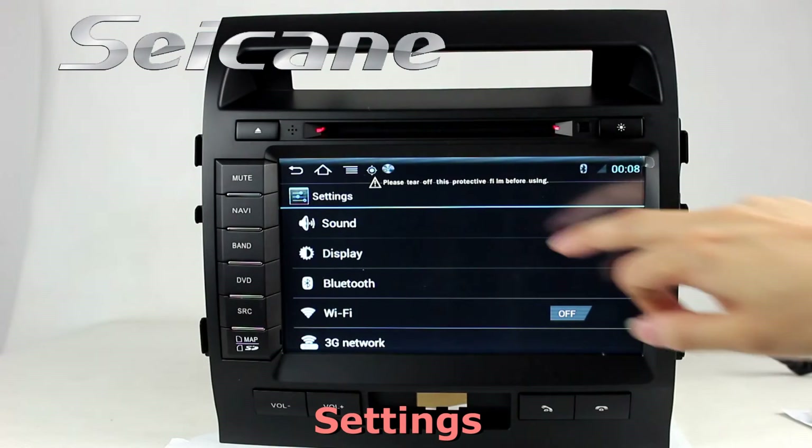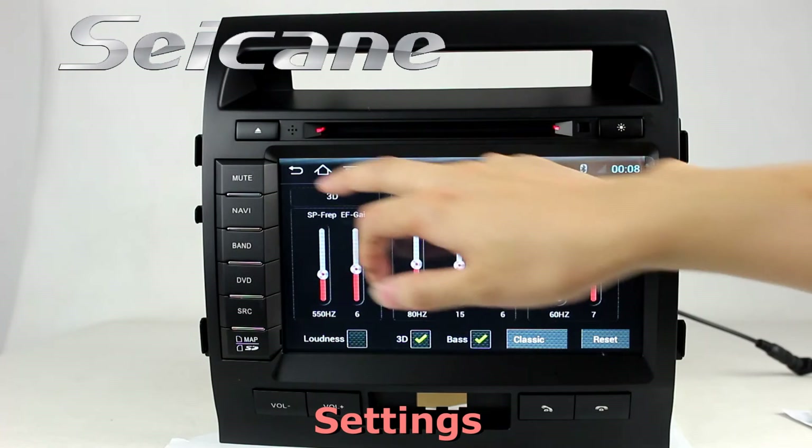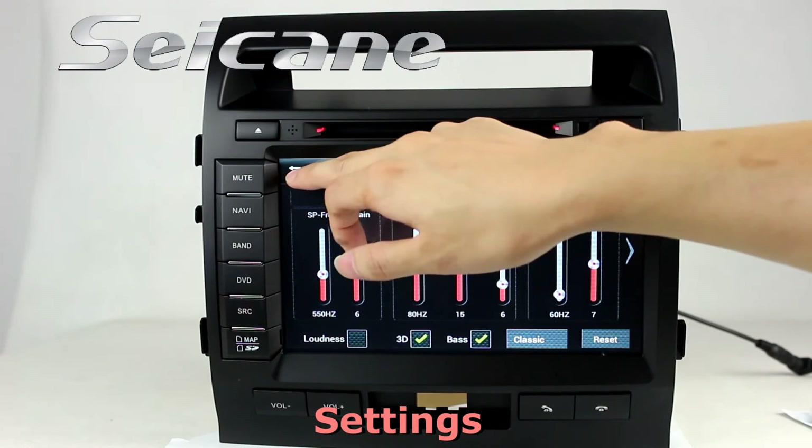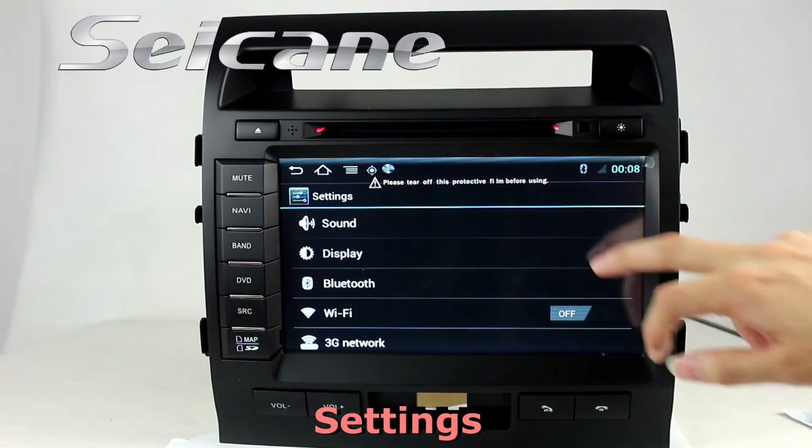In the settings interface, you can set options for Display, GPS system security, EQ values, steering wheel control buttons, and so on.